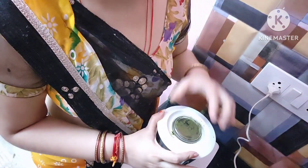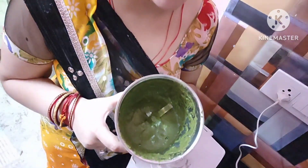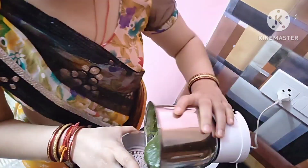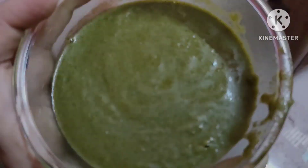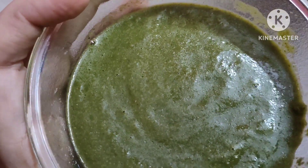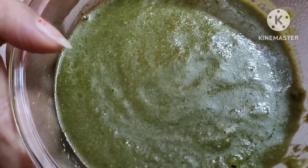I will show you the texture of it. So let's see — we are ready for the chutney. I will show you the texture. Yummy yummy — it is ready in 2 minutes! Look how good it is. It is very good and you can enjoy this with many other things.